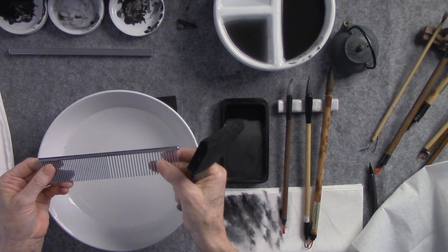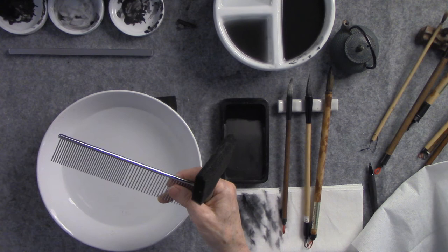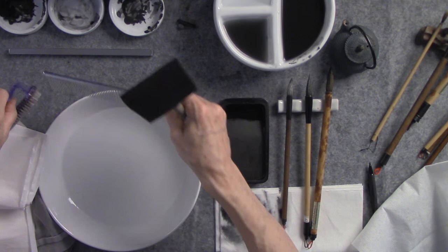And then this is a comb that is used for combing horsetails or dogs. And a nail brush — something like this. Just be creative. So those are kind of like my cleaning tools.